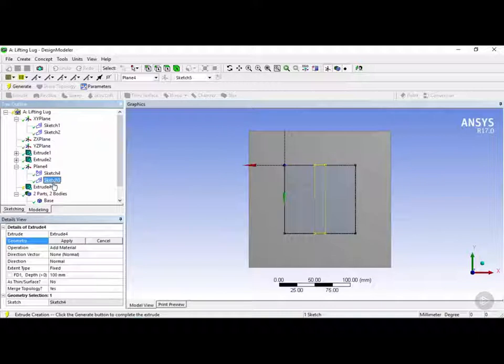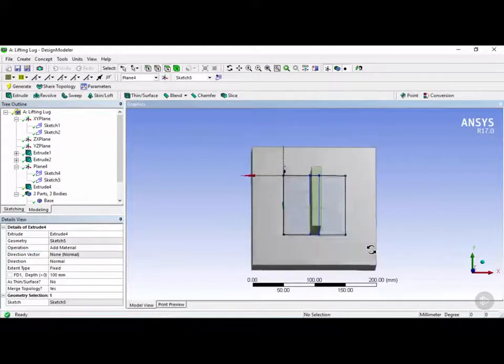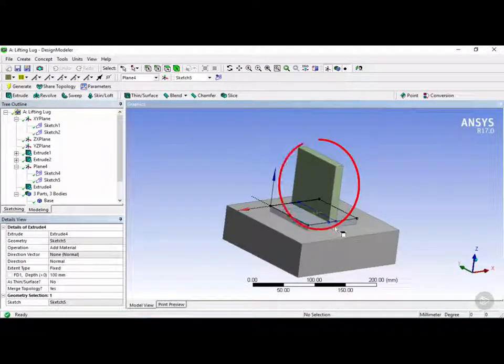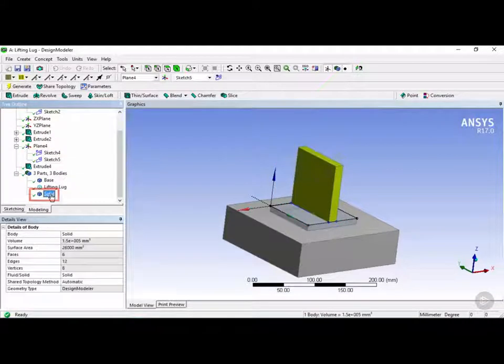We want to make sure the geometry being extruded is Sketch 5. We're going to click on apply and the extrude depth will be 100 millimeters, then click on generate. Rotating this around, you can see it created a new slab which will be the top of the lifting lug, and a new solid is listed in the tree.